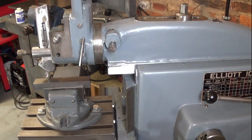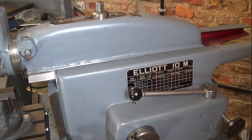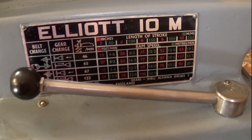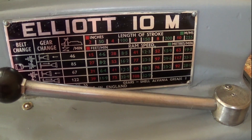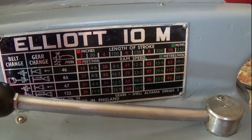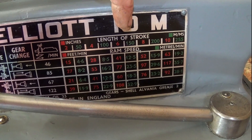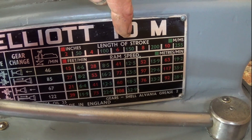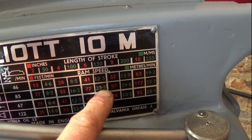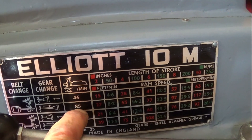Now I need to think about cutting speed, which varies according to the length of stroke. On this table on the side of the machine, we can see speeds — red in inches and green in metric. So 6 inches or 150 millimetres would be shown here. I'm looking for about 20 metres per second cutting speed, so we'd go for 23.5 — which is near enough. Reading across, we need about 85 strokes per minute.